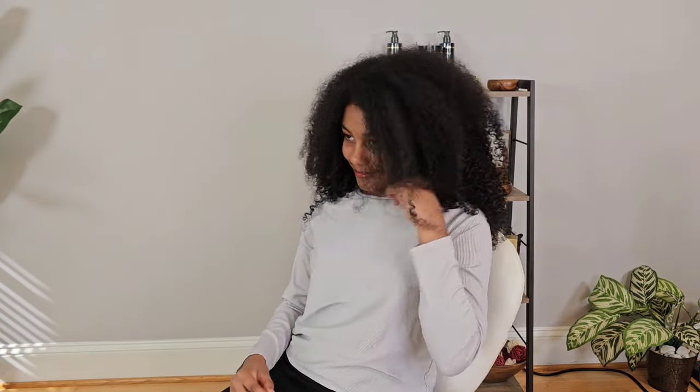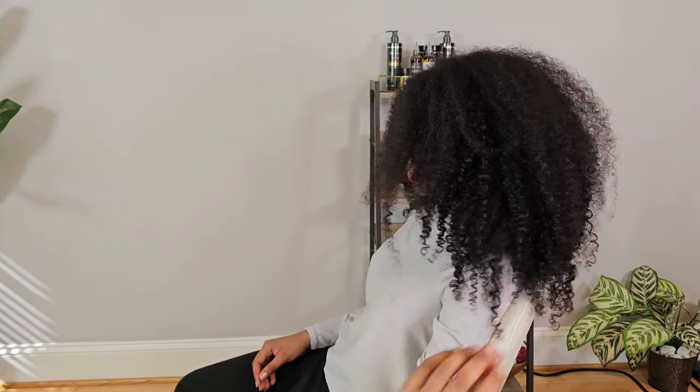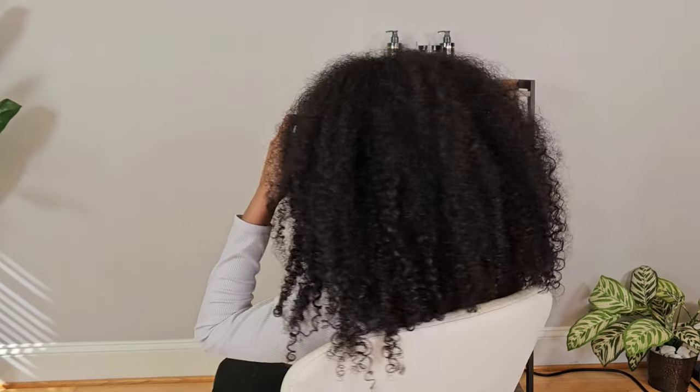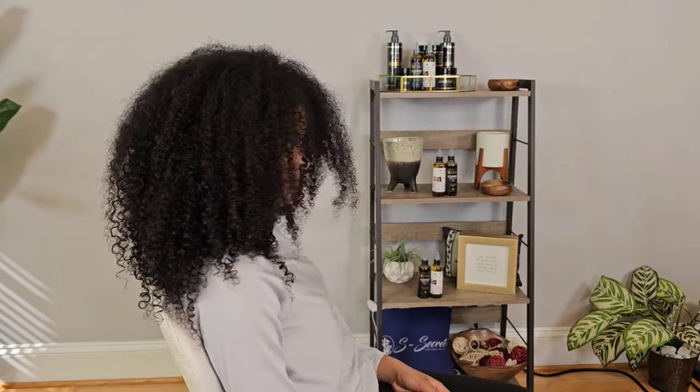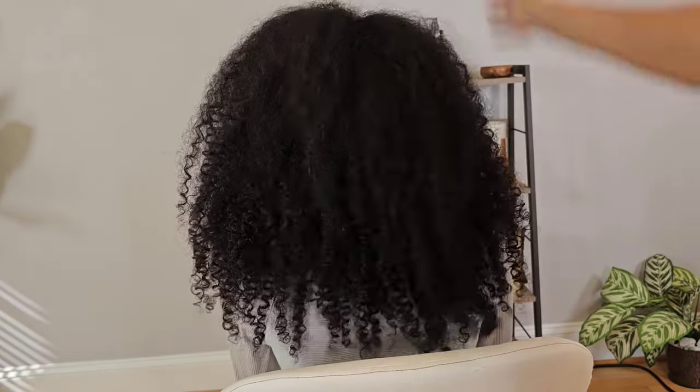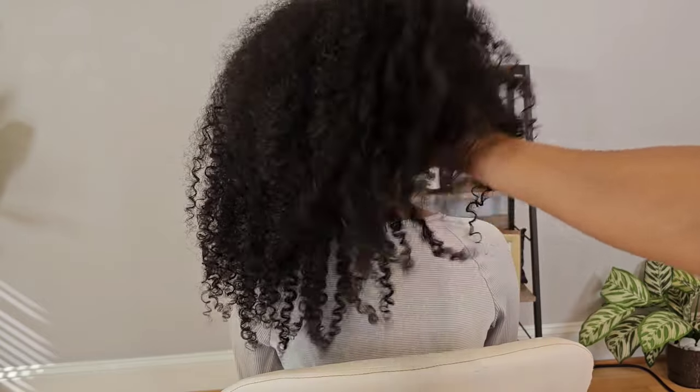So this is how my hair is looking before. I'm going to do a slow little turn around and then I will show you the products that I'm going to be using. This is how her hair is looking. We are going to try the new curl enhancing smoothie on it. We'll also see how well it's going to define her curls.